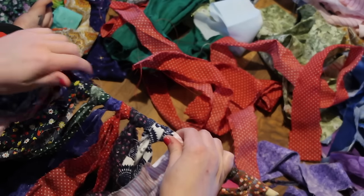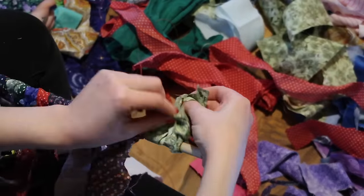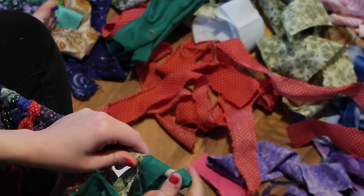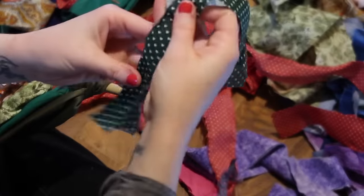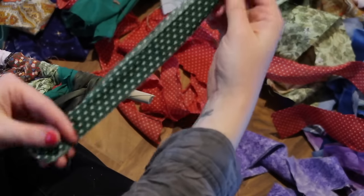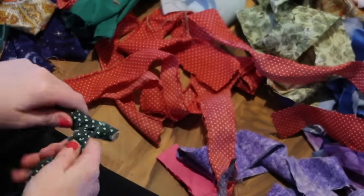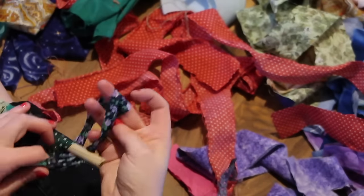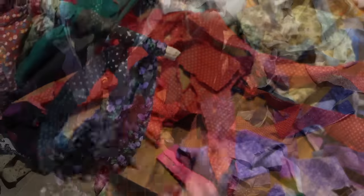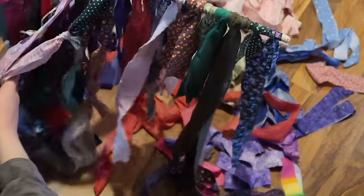Depending on how thick and full you want yours and how much privacy you want, you can go ahead and move your fabric down and add more onto it, or you can spread them out — just depending on your own personal preference. This is what I meant by folding the fabric in half, making sure the ends are straight and together, and then looping it around.